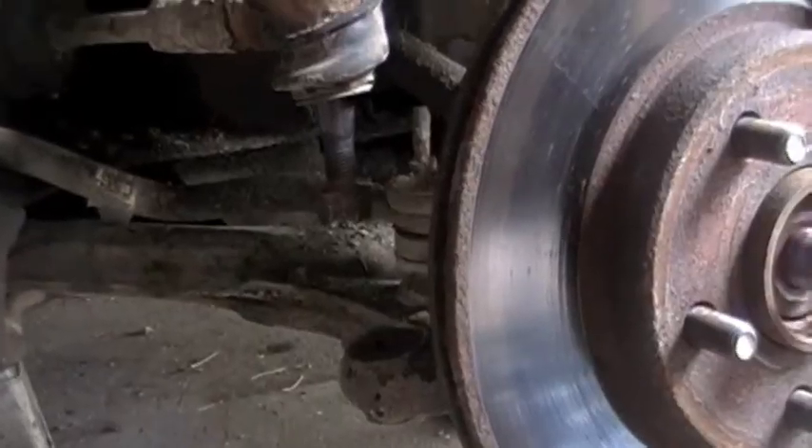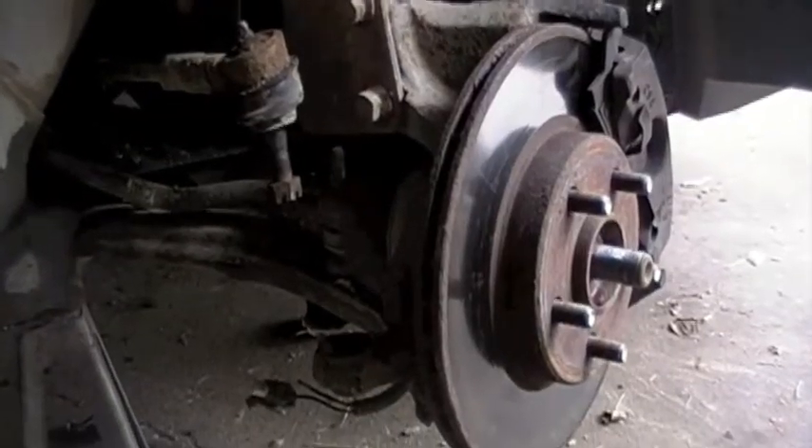Just gonna do that bolt and pop it through. Turn your wheel manually because you disconnected your tie rod, and gain access to your lower ball joint. Also remove your ABS sensor so you don't strip or break the connector off — like this one was broken off already previously. You know, just in case it's still good on your car, you don't want to wreck that.